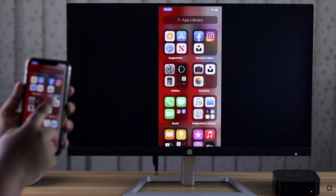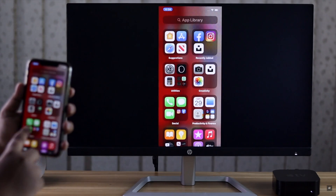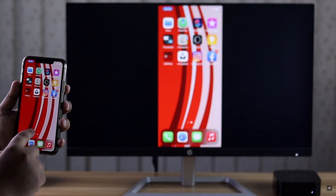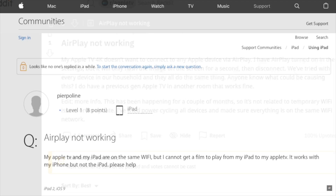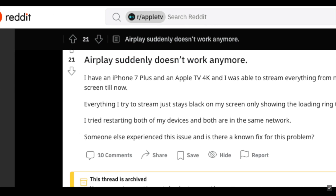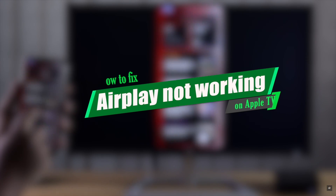AirPlay lets you connect your Apple TV with other Apple devices, like screen mirroring with iPhone or iPad, and also lets you use HomePod mini as a speaker for the Apple TV. But many users have complained that their Apple TV AirPlay is not working. In this video we will show you how you can fix this issue.